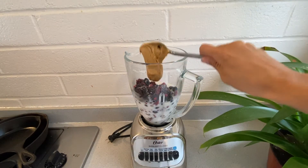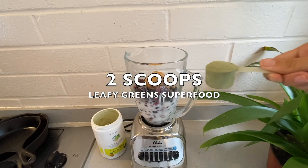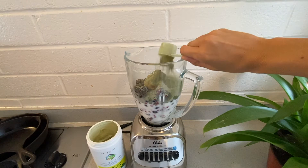Then a heaping tablespoon of peanut butter, and the star of the show — the leafy greens powder. So for two servings, we're going to add two scoops of the powder.